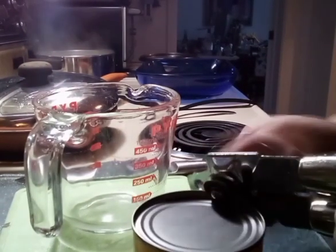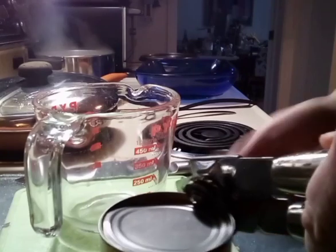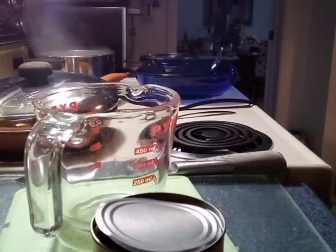You can mix it up, or you can just chuck it in — whatever you like.